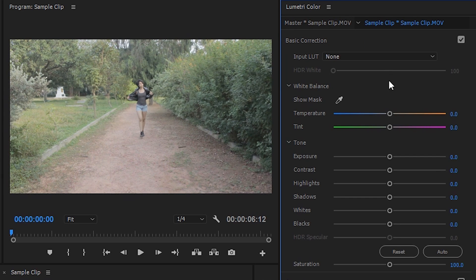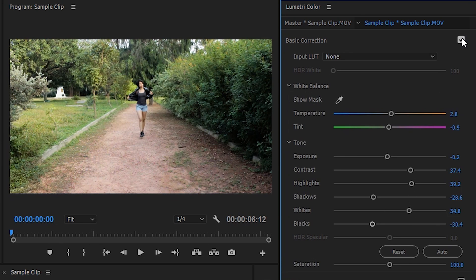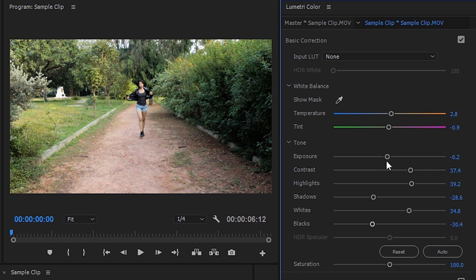Now, the first thing to do is to set your white balance. If you've already set the white balance on your camera, then you don't really need to do this. Now, you can start tweaking around the different tone settings, which includes exposure, contrast, highlights, etc. I'm just going to mess around with these till I find what I like. There's really no set rule, so you can be as subjective as you want depending on your video and the colors you want.